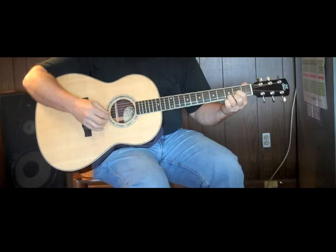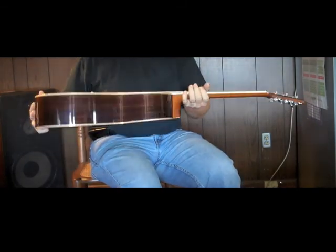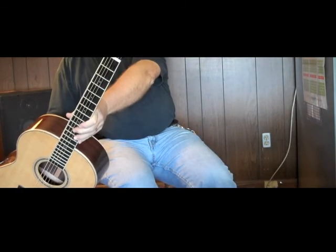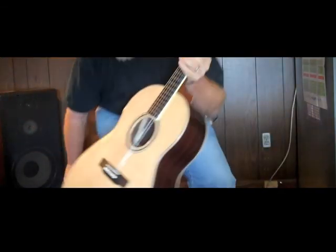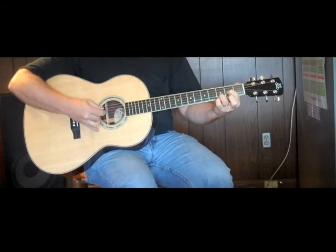FedEx came today and dropped this beauty off. It's a Larrivée L-09 and it's got the Larrivée initial style inlay on the headstock — a beautiful rosewood guitar. Right out of the box, I have not even tuned it.